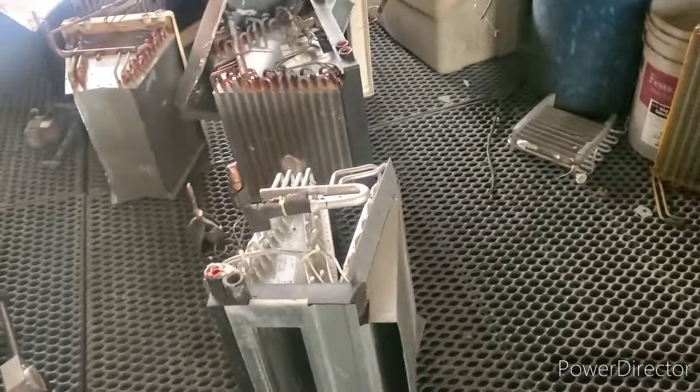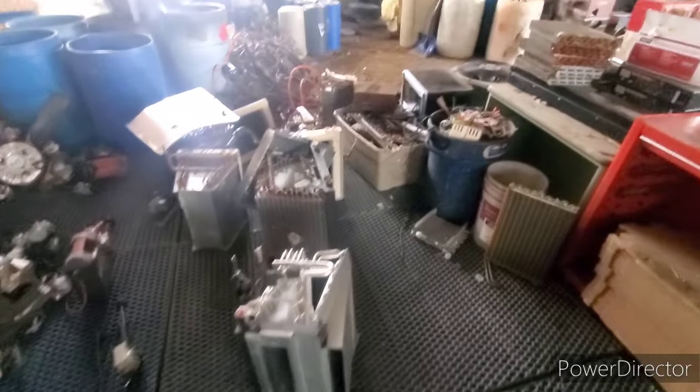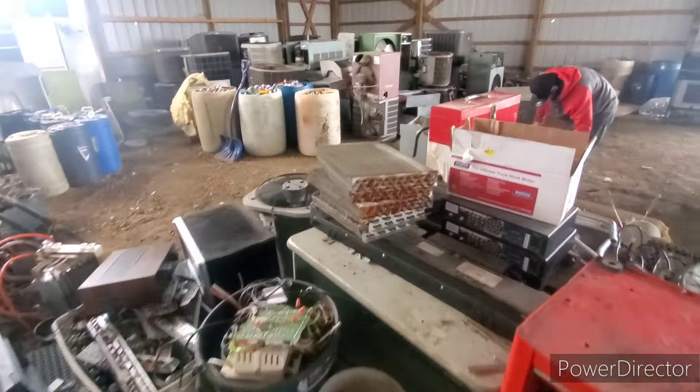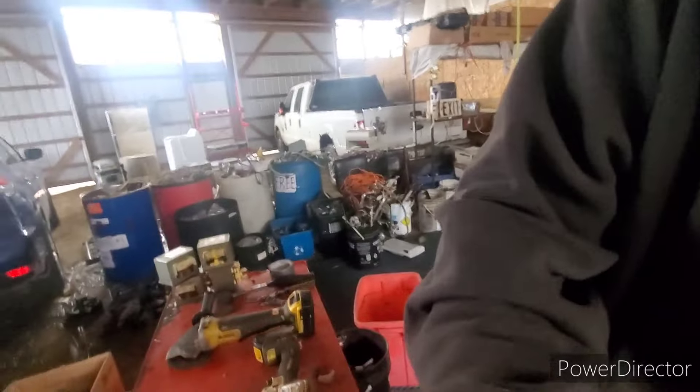Hey guys, what's going on? Today's video I'm going to be tearing apart these A coils here just to get the rads out and some of the copper.